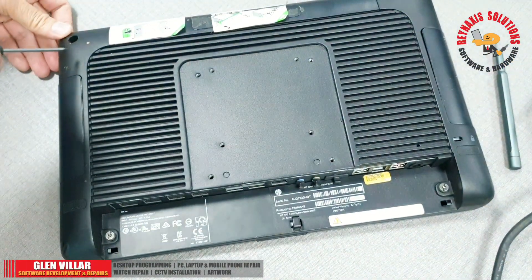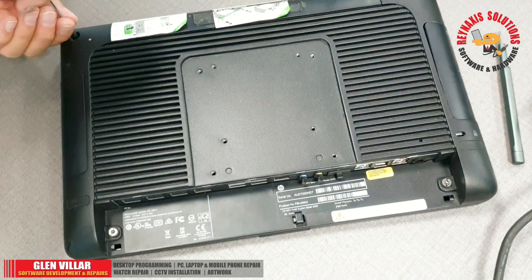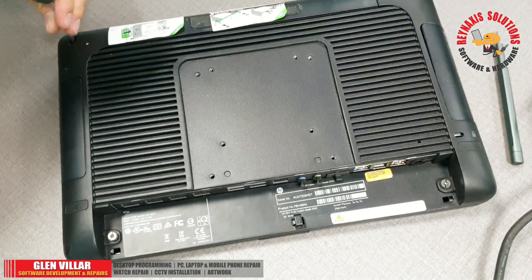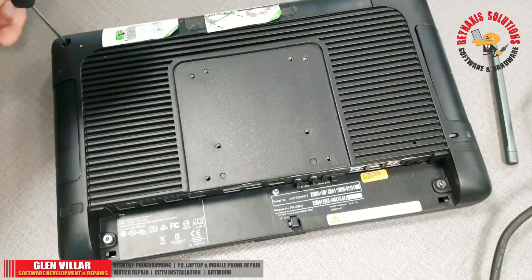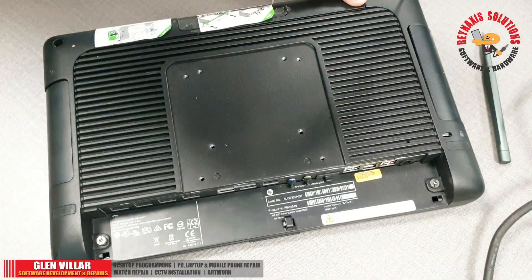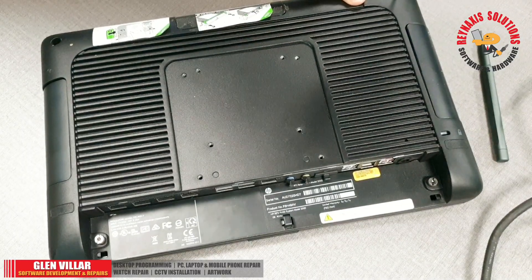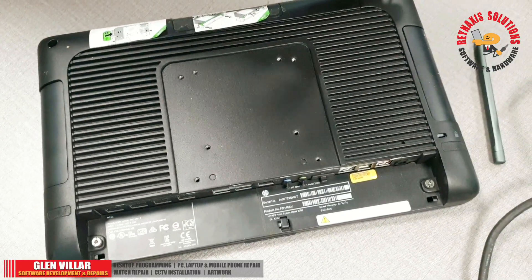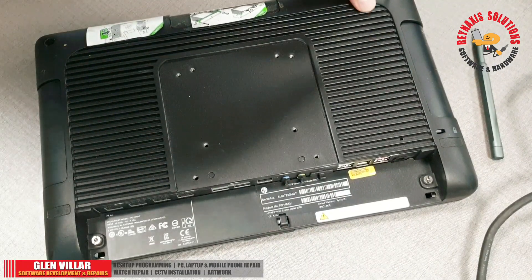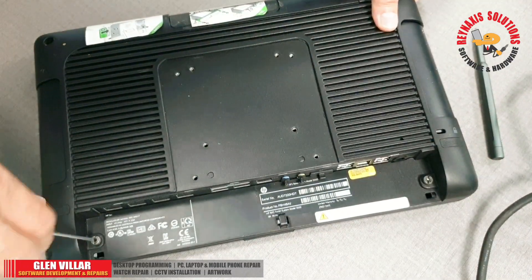Sometimes, when the POS hangs, the cashiers try to solve it themselves — like unplugging the keyboard. We don't allow that, but sometimes they just do it anyway. I'm removing the screws from the back now.